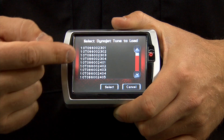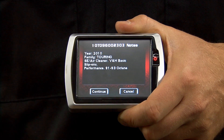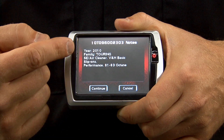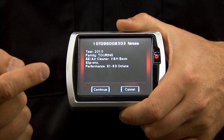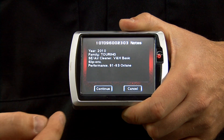Select one of the tunes that we have available and press Select. It gives you a brief description of what has been done to the tune. This one has a Screamin' Eagle Air Cleaner and Vance & Hines basic slip-ons, and it's meant for performance 91 or 93 octane fuel.